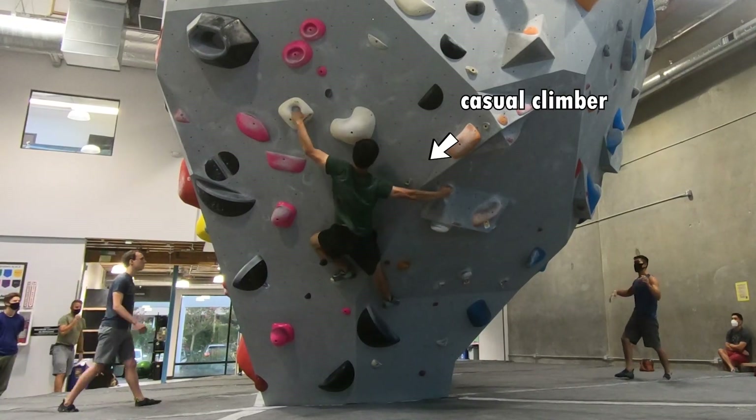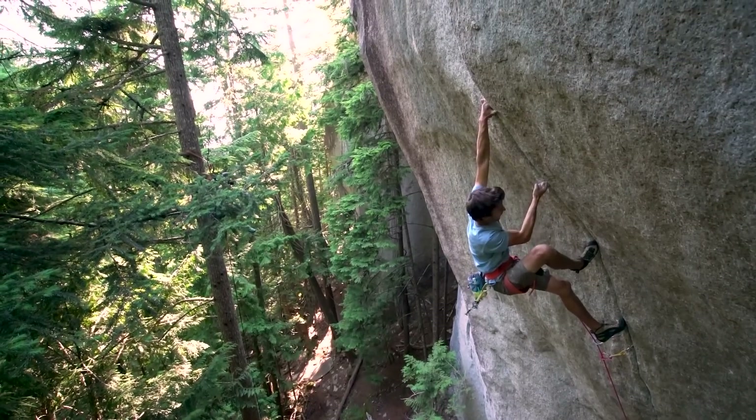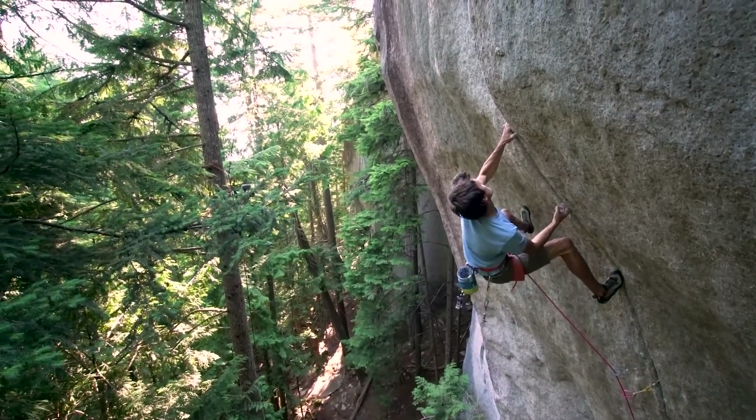If you are a casual climber like me who boulders in a gym every now and then, crack climbing might seem like a cool variation of climbing that you only see people do on TV.